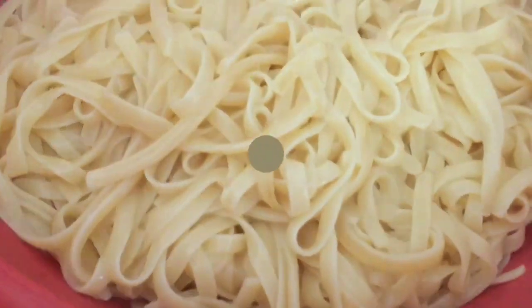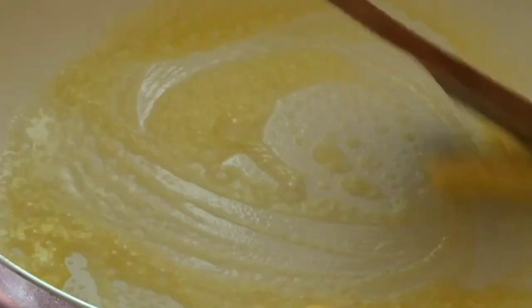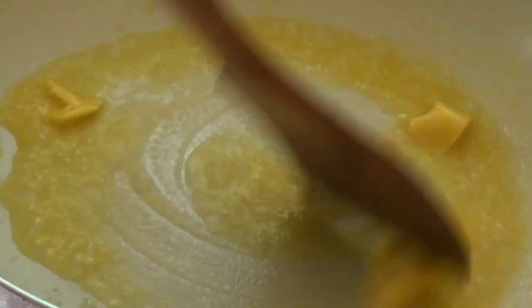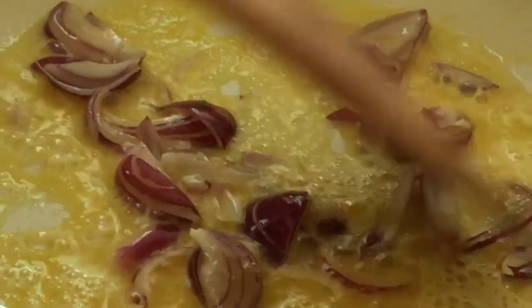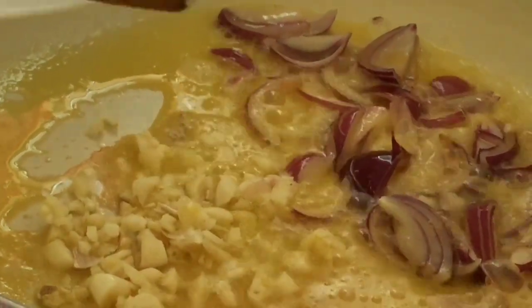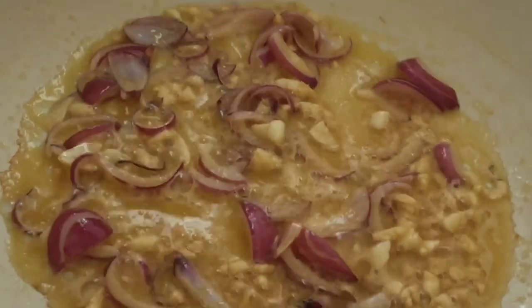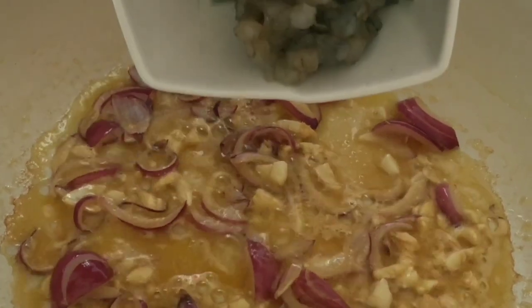Drain it. Next, in another pan, melt the butter. The amount of butter depends on how much sauce you want. First I add the onion since onion takes longer to cook. Next is the garlic — add garlic once the onion becomes translucent. Mix-mix.